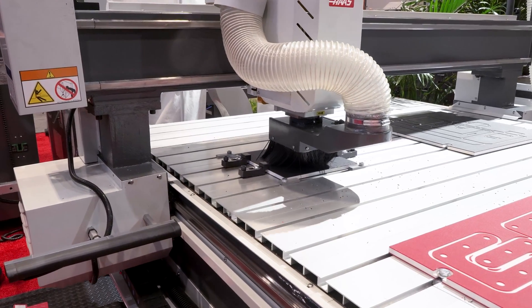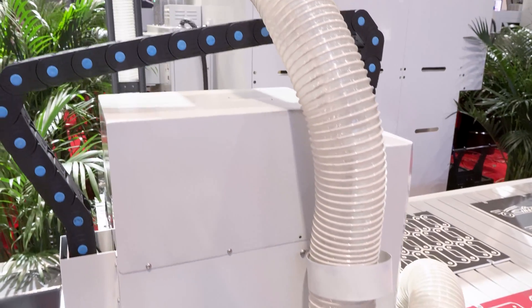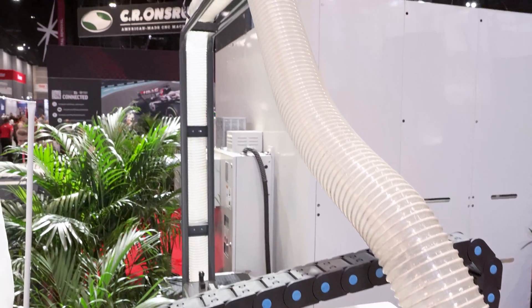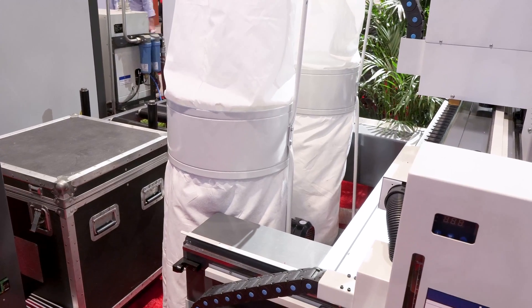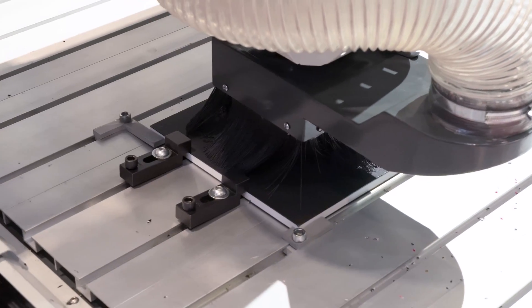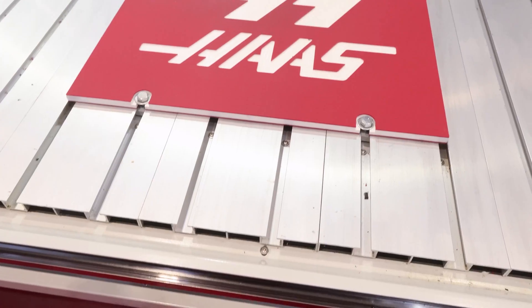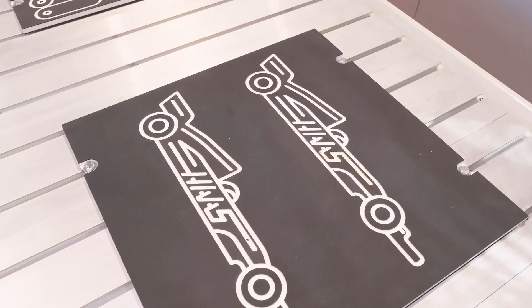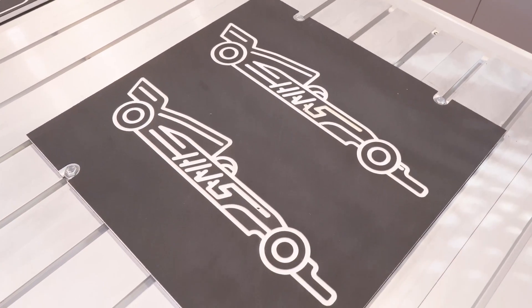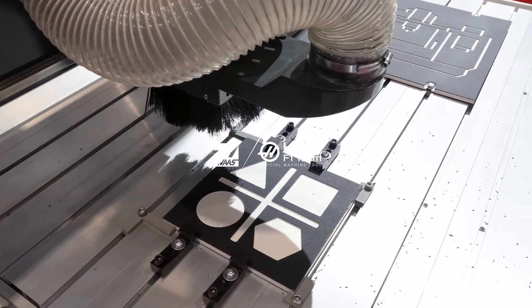You can see here the dust extractor system works really well — we're machining in a way where we're not putting any of the chips on the table. That dual hopper dust extractor comes standard with this machine. The one and a half by three meter capacity will easily fit your four by eight sheets, and even up to a five by ten sheet depending on the size of your parts and how close they are to the edge of the sheet.